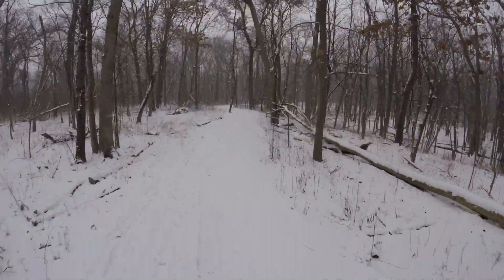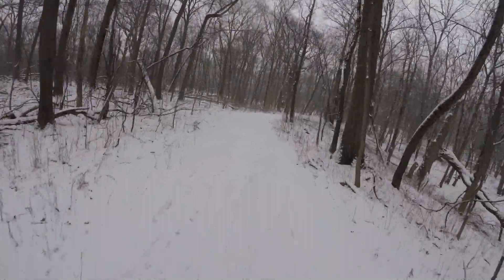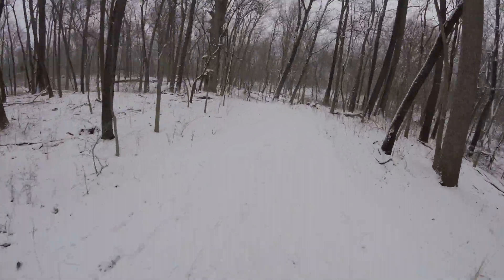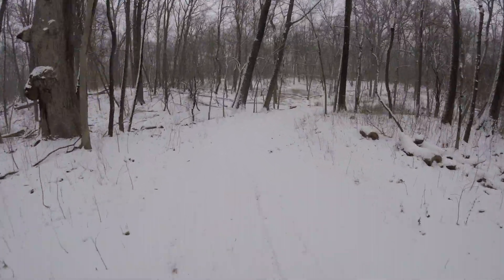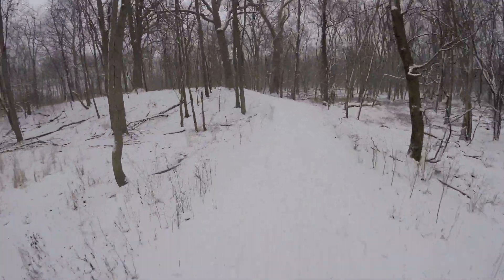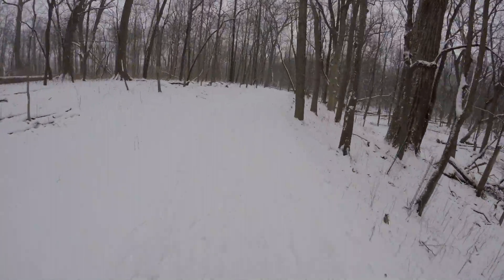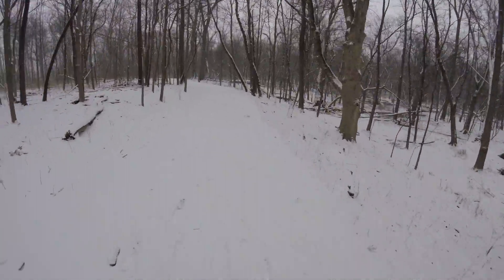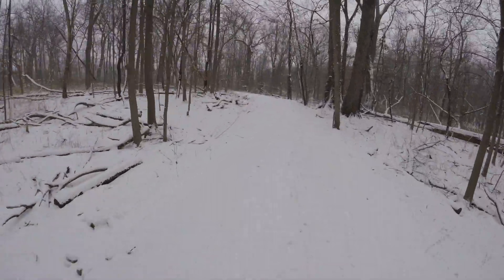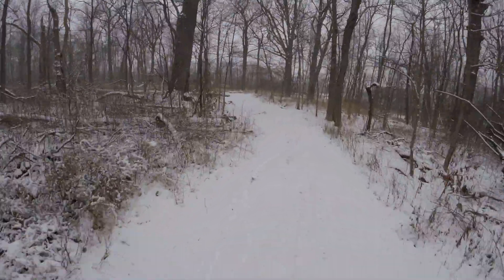It's ripping around at like 15 miles an hour on the uphill. I think it's getting sucked up by the suspension. Nice tire set here. All torque-activated pedal assist — super smooth stuff here.